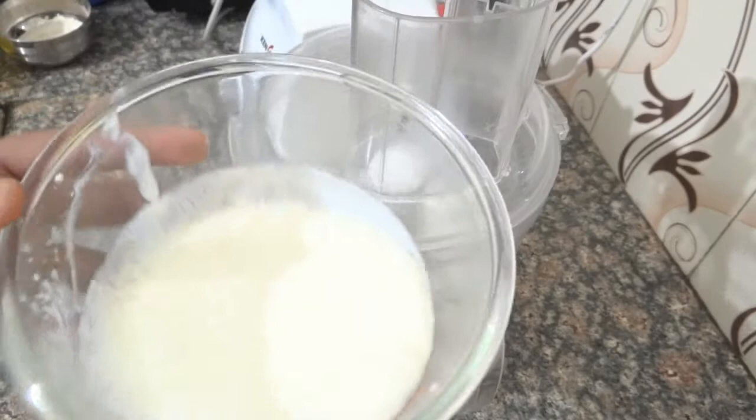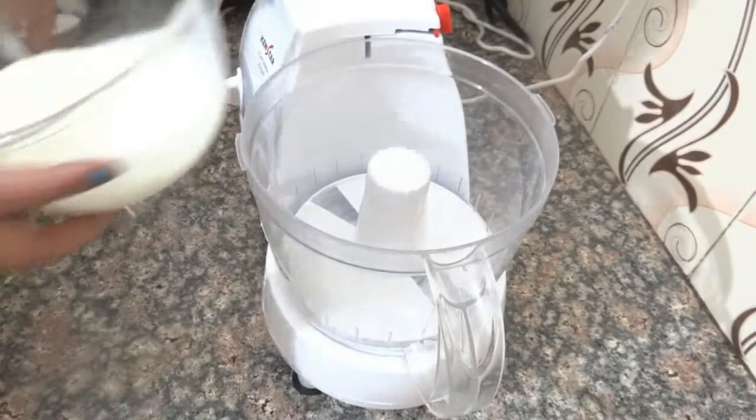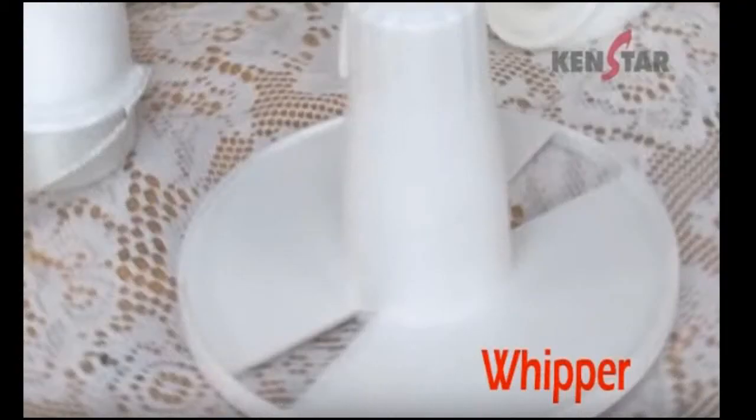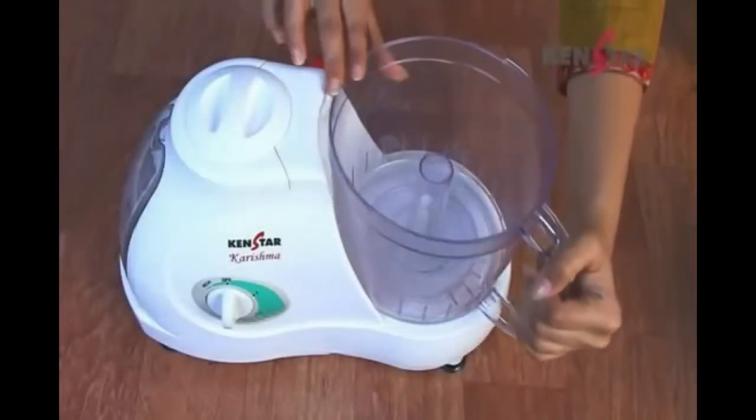Now, where is the whipping blade in the food processor? I am going to tell you a video about the whipping blade — how to use it and where it is. This is the food processor and this is the whipping blade.